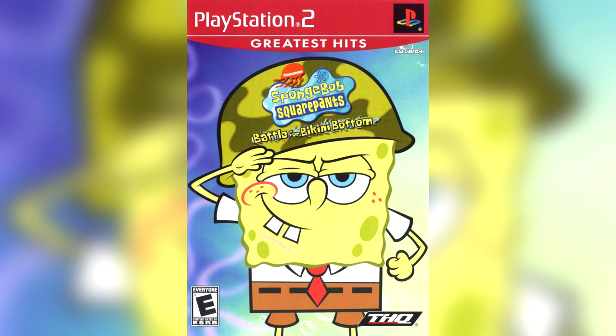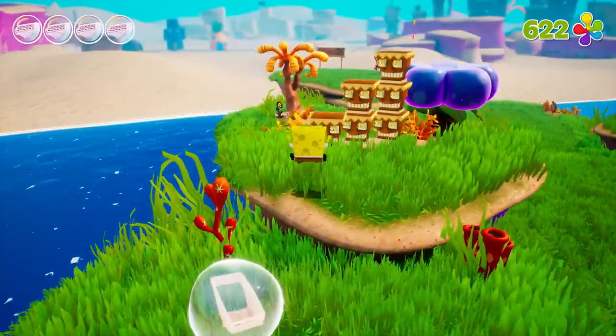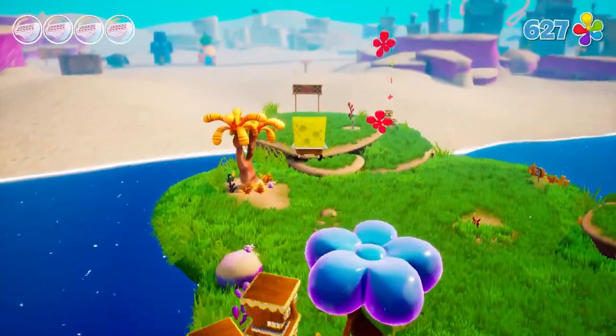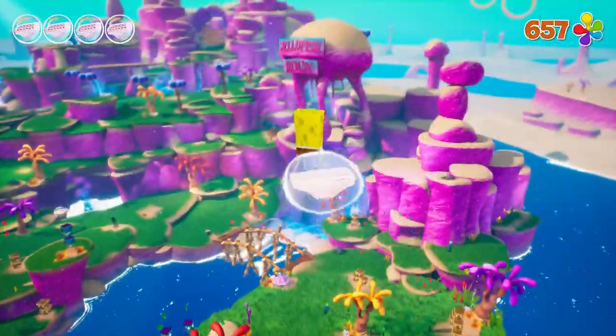In 2003, Heavy Iron and THQ released SpongeBob SquarePants: Battle for Bikini Bottom on the PS2, GameCube, and Xbox. And since then, it has been viewed by fans of platformers and fans of SpongeBob as one of the best platformers ever made, and one of the best licensed games ever made. And I have to agree.